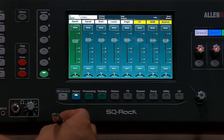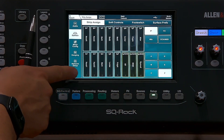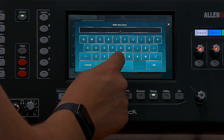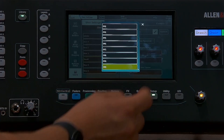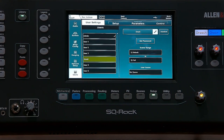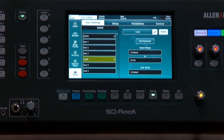That brings us to the Users tab. Go to Setup and then skip to the bottom which is Users. We're going to make a new user — tap on this one and give them a name. We're going to call that one 'Small'. Then we're going to restrict which scenes they have available to them — in this case they're only going to have the Default to Full scene available. Make it active so it's visible in the Show page, and set it to recall the default preset.